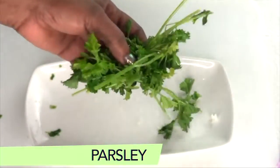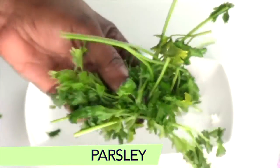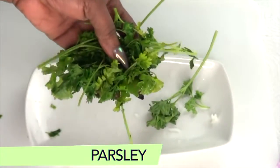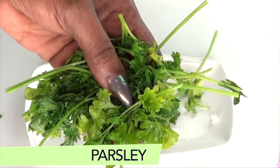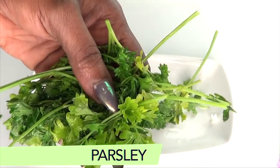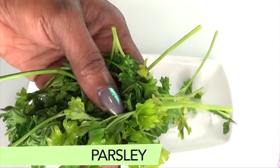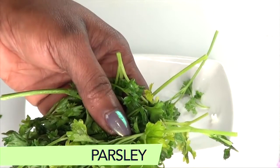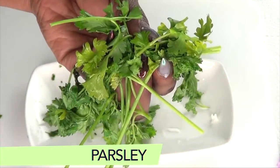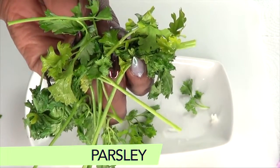Our next ingredient is parsley — this is what the parsley leaves look like up close. Parsley is known for its skin-lightening properties, so when you use parsley under the eyes it's going to help to eliminate dark circles. Parsley also has vitamins and minerals that are great for getting rid of puffy under eyes and wrinkles and fine lines. Another wonderful thing about parsley is that it is also great for the skin if you have acne, blackheads, and pimples.